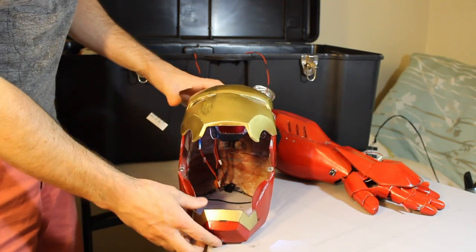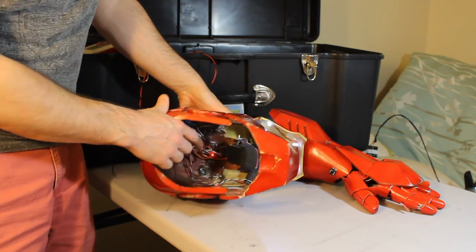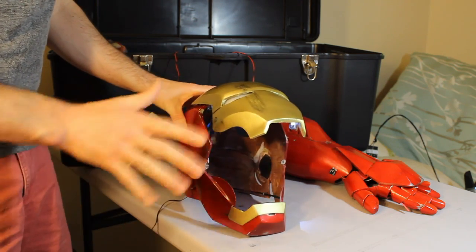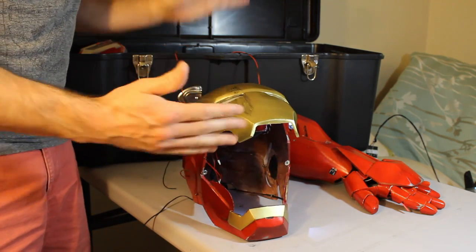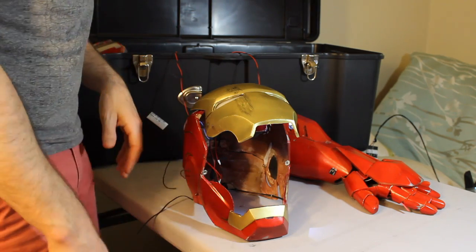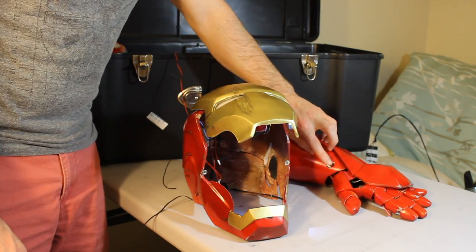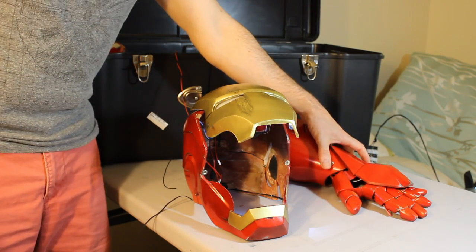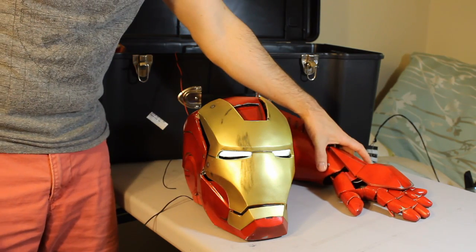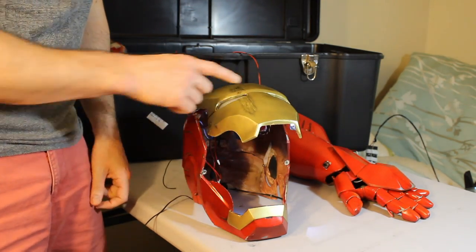The helmet probably has the most going on inside of it. Originally it was controlled with an accelerometer so I could tilt to close or open it, but that was a little finicky — it would shut when I was talking to people or drinking out of a straw. So instead, I installed a button on the left gauntlet to control it. Helmet down, lights on. Helmet up, lights off.